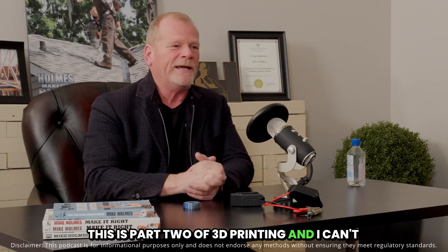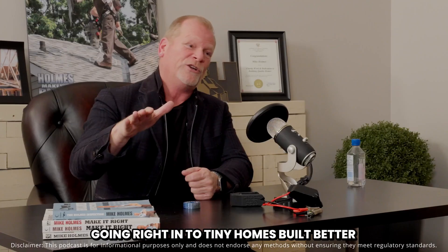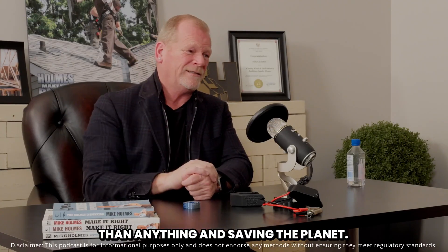This is part two of 3D printing and I can't wait to talk about this because we're going right into tiny homes built better than anything and saving the planet.